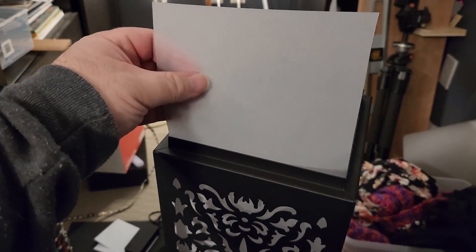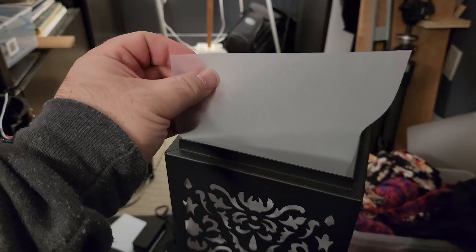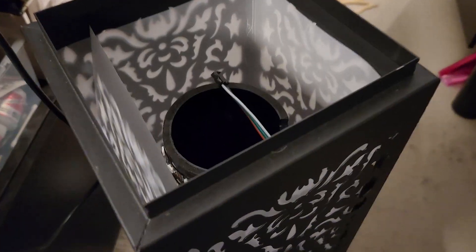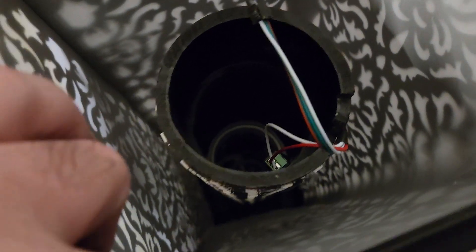To diffuse the light, I'm using sheets of Canson Opalex tracing paper. It doesn't really feel like paper though. I test fitted the sheets and this is how everything looks inside.